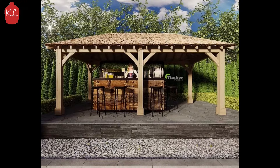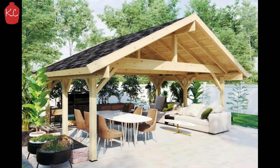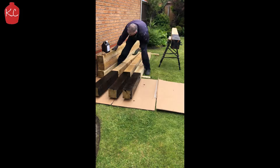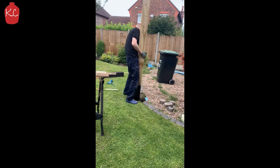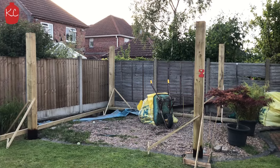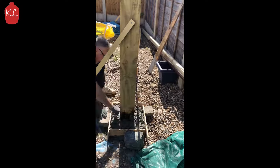I started off by picking the design that I wanted, ordered the posts and got stuck in digging the holes. Prepare the posts to go in the holes, stick them in and brace them so they're all nice and level. Check your diagonals to make sure they're all square and then start the cementing process.